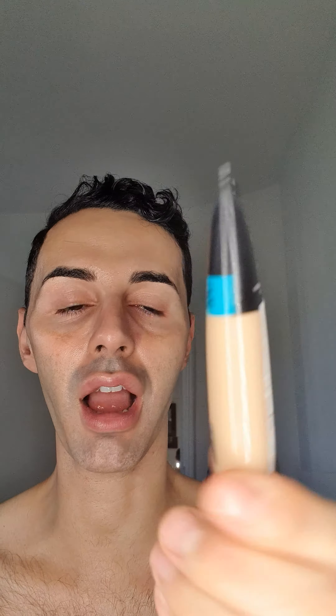This is the foundation I'm going to be using to try and test it — my L'Oreal Infallible Pro Glow in number 204. They recommend applying a little bit, not using too much, just dotting it around the face like that.